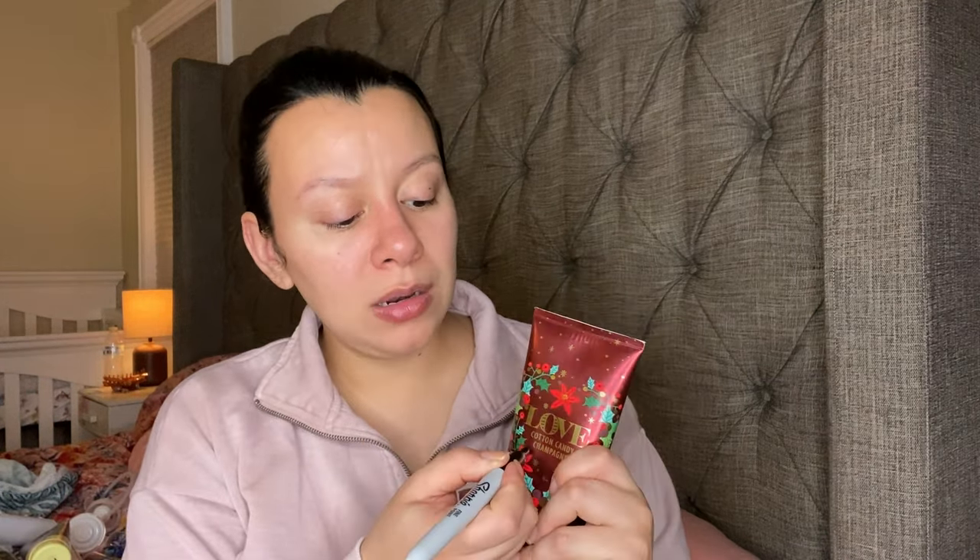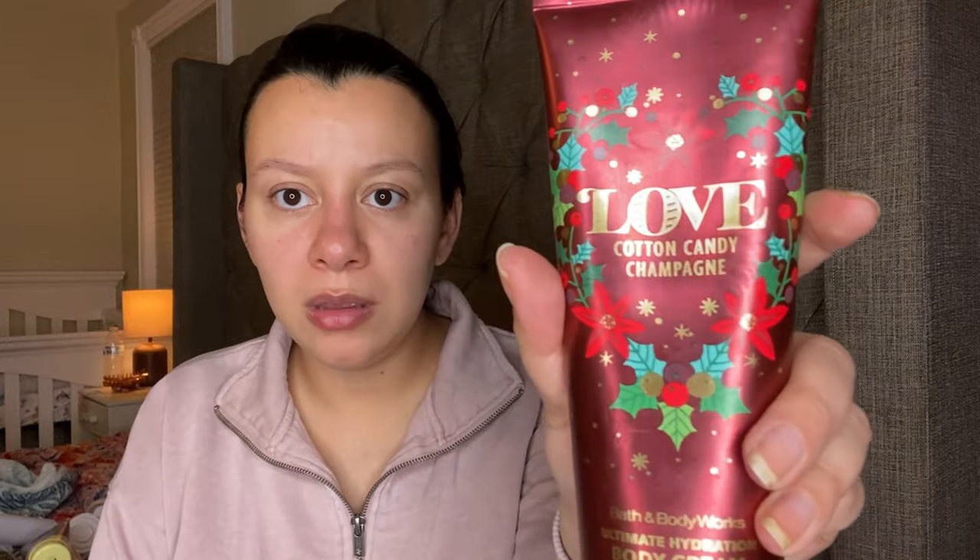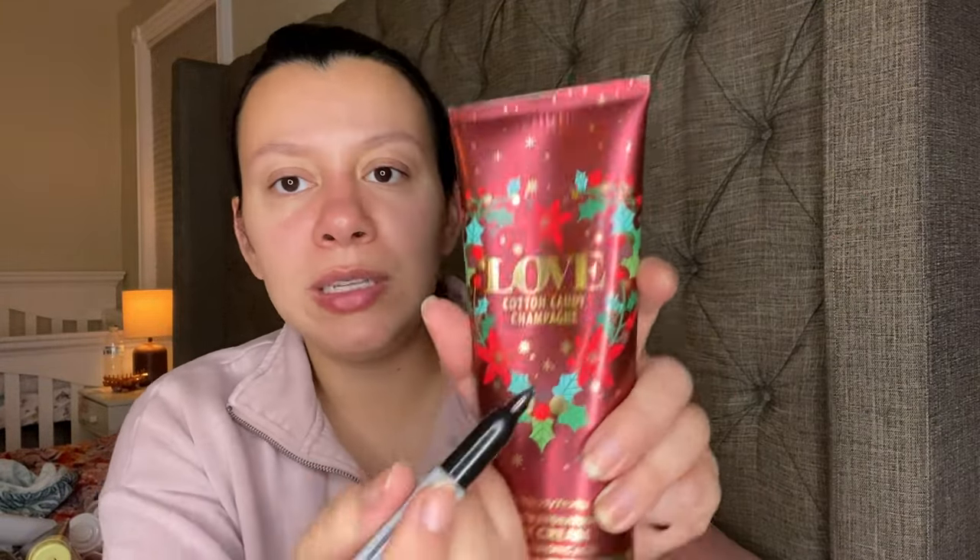Another fragrance lotion that smells like Pink Sugar — it is the Love. I only have one and I got this one at the outlet. This one has Bubbly Rosé, Sweet Strawberry, and Pink Sugar. It doesn't smell identical to Pink Sugar — you can totally smell the bubbly rosé and the strawberry in this one. It is down to right here where it says champagne.